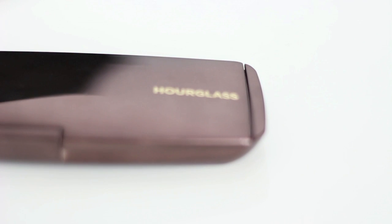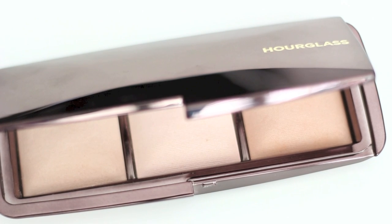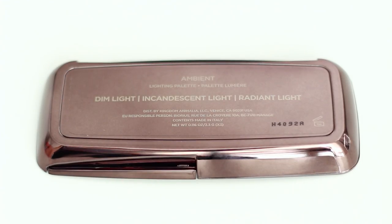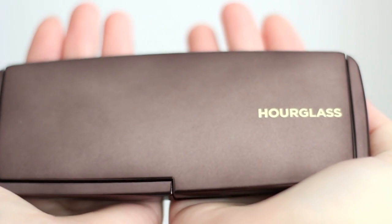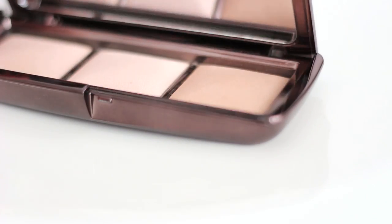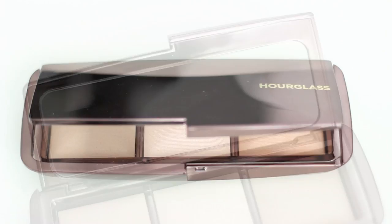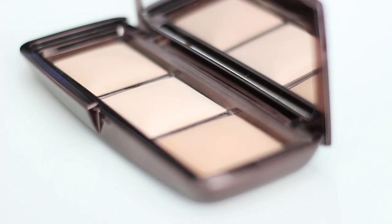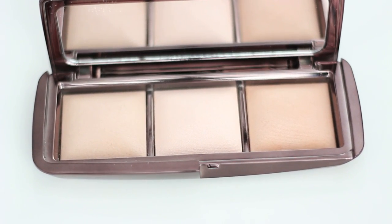Hello everyone, today I'm going to show you the Hourglass Ambient Lighting Palette. The Hourglass ambient lighting powder is amazing and really popular, and this is a trio palette. This metallic looking palette is really light and easy to bring — it has a mirror and three beautiful illuminating powders. The shades are really natural, so you can use them for any season and any occasion. The texture is also great.